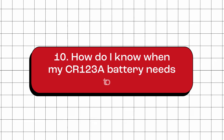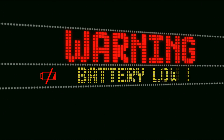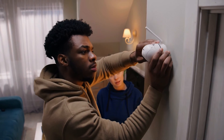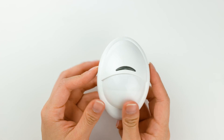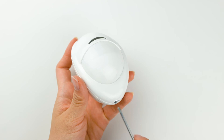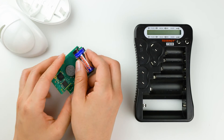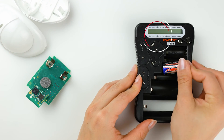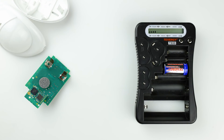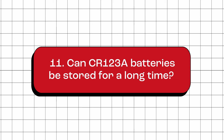How do I know when my CR123A battery needs to be replaced? Most devices will have a low battery warning or indicator light that will alert you when the battery needs to be replaced. Or, if you notice that your device is not functioning as well as it used to, or it is not turning on at all, it may be time to replace the battery. You can also double-check if the battery is low by using a battery tester. If it's in the poor or weak range, then it's a sign that the battery needs to be replaced.